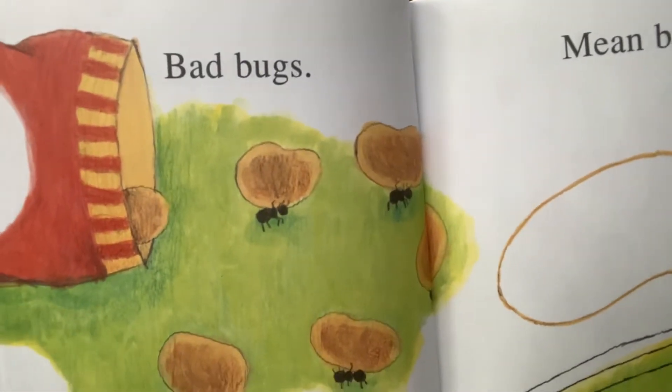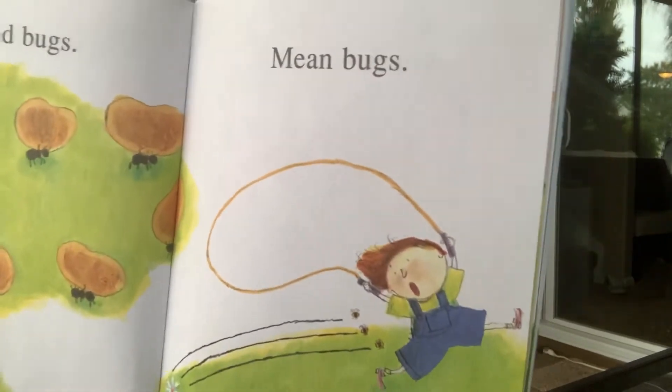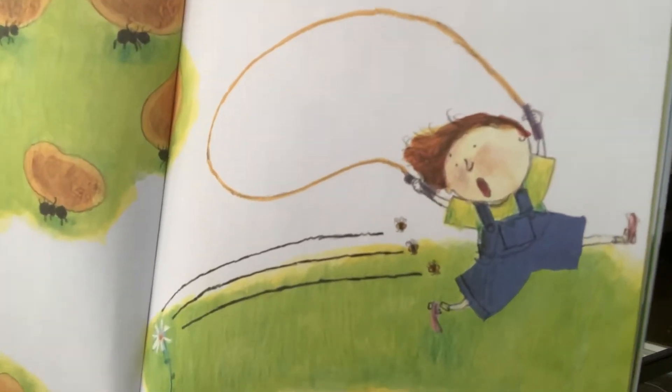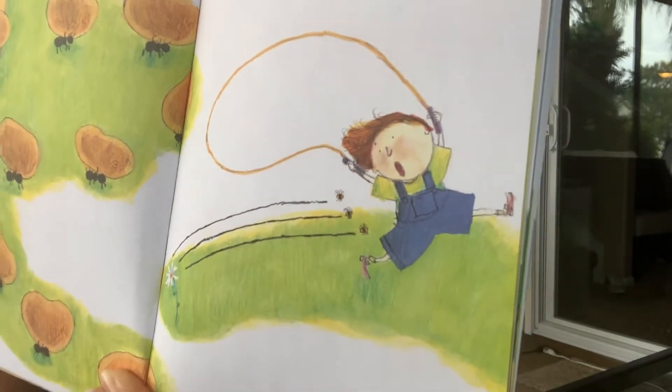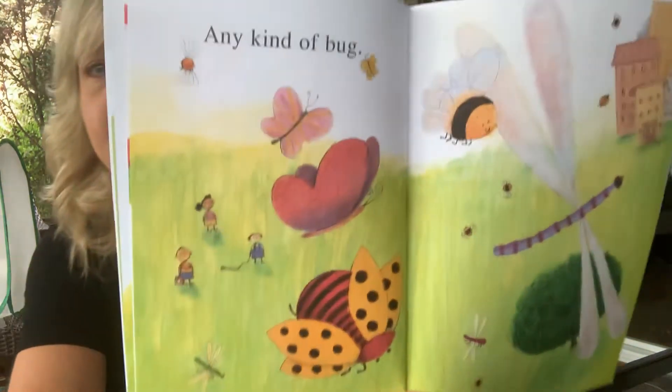Bad bugs — what are they doing? They're stealing his potato chips! Mean bugs — what are these bees doing? They're chasing her. Are bees really mean? They're really not. Bees are trying to protect themselves when they sting — it's a defense mechanism. They're really not mean. Bees are really, really cool and they're very important to our environment to pollinate all our flowers. Any kind of bug.